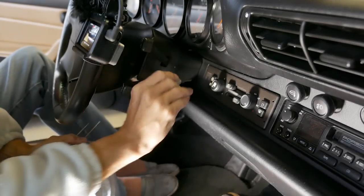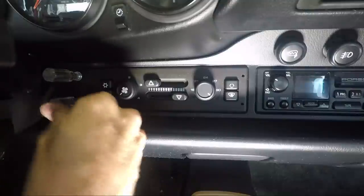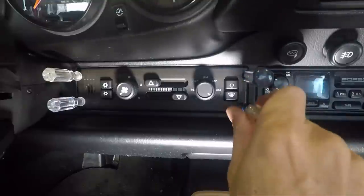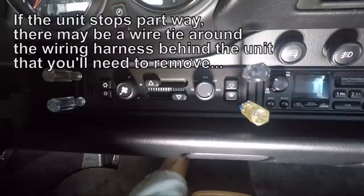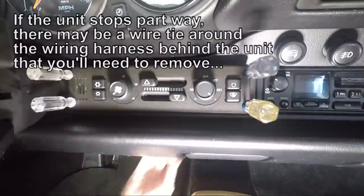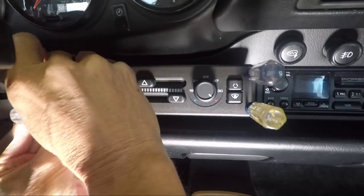Take your short screwdrivers and just push them in until they stop. Then your other two screwdrivers go here and here. This releases the catches on the unit so you can reach behind it and push it out. Once you have it out a little ways like that, you can grab it and work it out. You can take your screwdrivers out at this point.